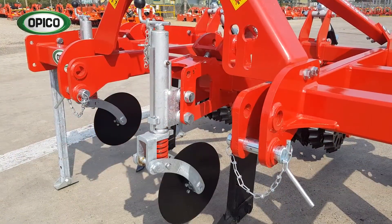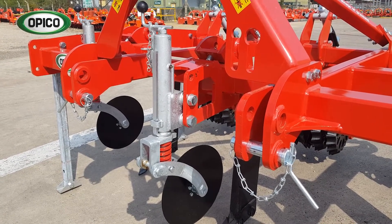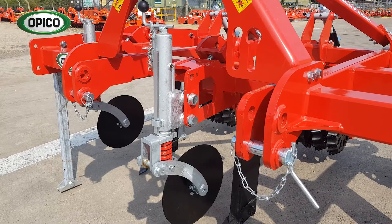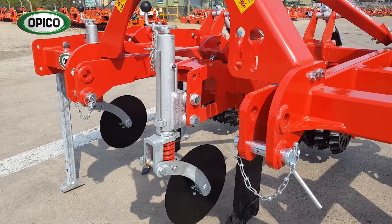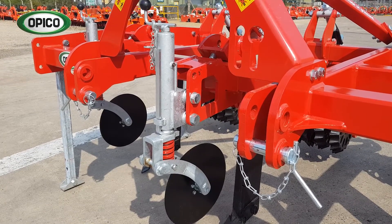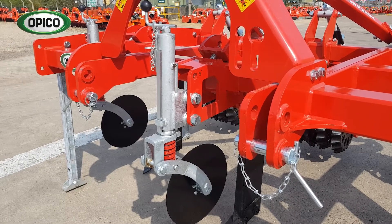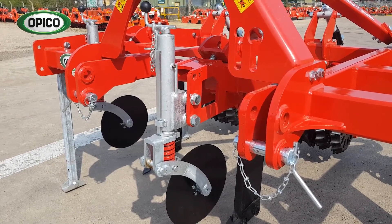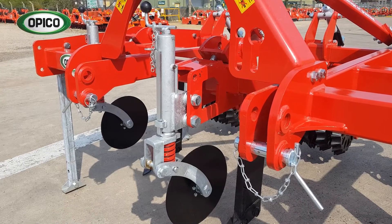This is the front disc, which is designed to slice through the grass sward and root down to about 50mm (2 inches), and prevent the leg that follows behind from bursting the soil open — because the leg has a slit in the grass to follow. It's a trail disc, which means it follows the ground well. It's also spring-loaded with the red spring, fully adjustable to allow you to adjust the depth, and galvanised.